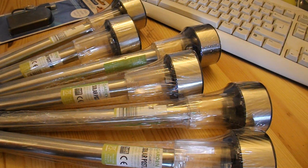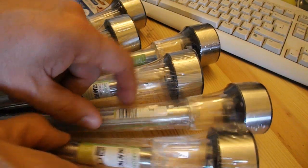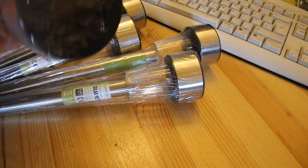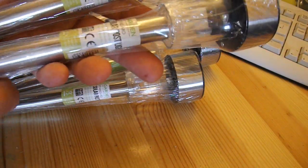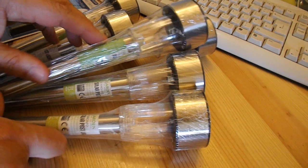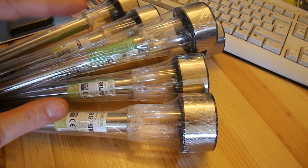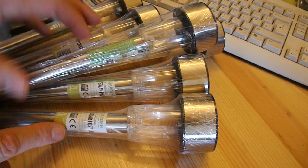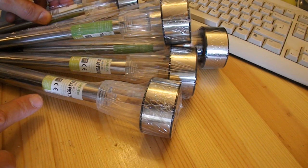Next step on this solar charger for mobile phones. My local bargain store is doing these garden lights — three for two pounds. I reckon I need at least four, maybe five, to charge the batteries up. So this should be ideal. Not as powerful as it could be, but at least the principle should work.